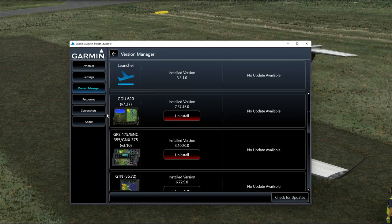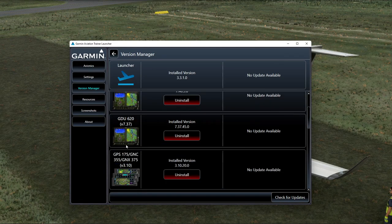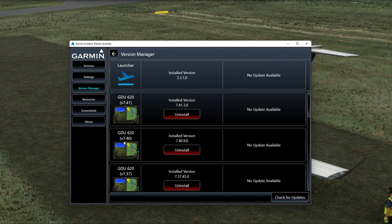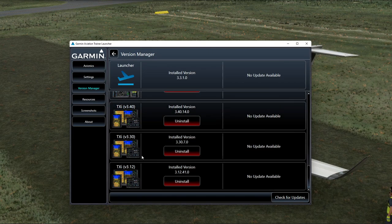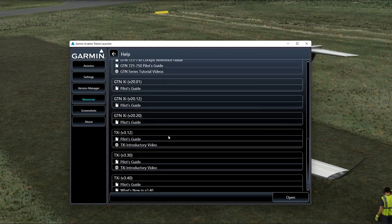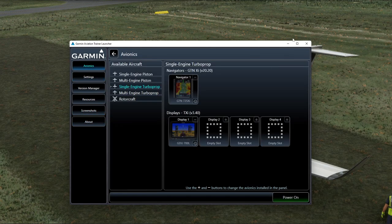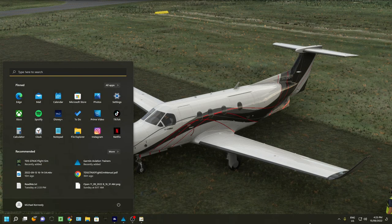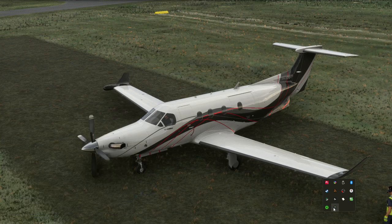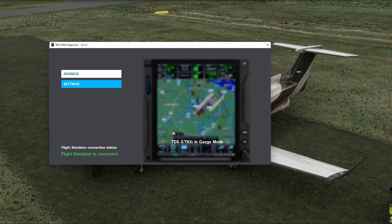In the settings and version manager, if you don't want a particular version you can uninstall it. They keep three versions available at any one time. There are also smaller versions for if you're flying a Cessna or an Arrow. There's a separate application called Sim Interface that needs to be open and running while the simulator is running. In the settings you'll have all your different unit options and avionics configuration.